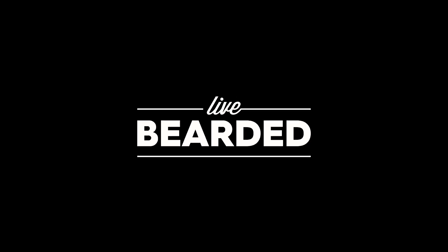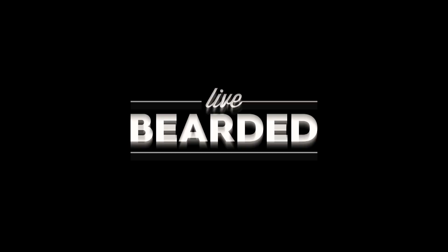Hi, I'm Shane, and I'm going to show you how to take your beard from this to this. So once I get out of the shower, give it a quick towel dry, give it a quick blow dry.